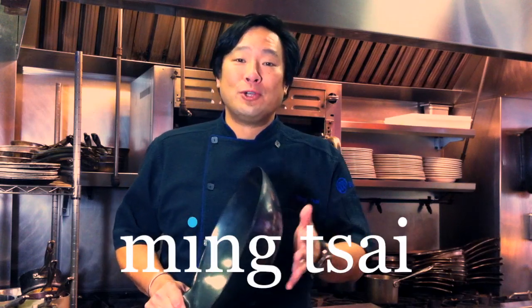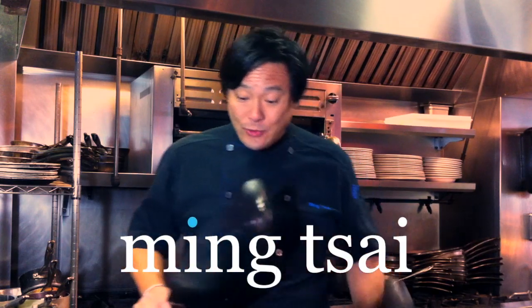Hey, this is Ming Tsai coming to you from Blue Ginger. I want to talk to you about these great woks we have — two different sizes, fantastic value, but made in the traditional way.